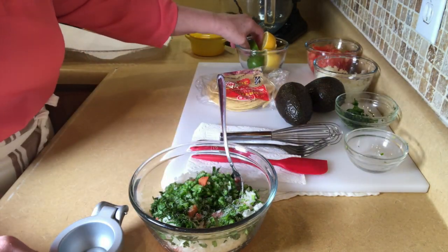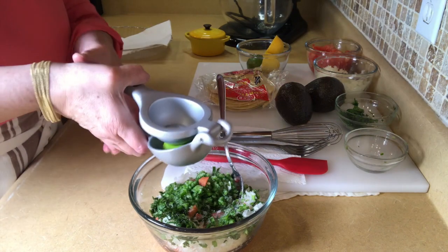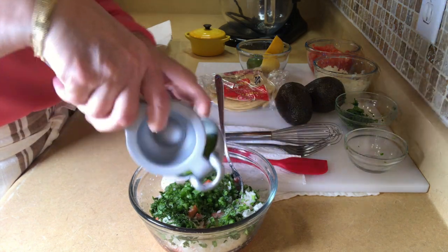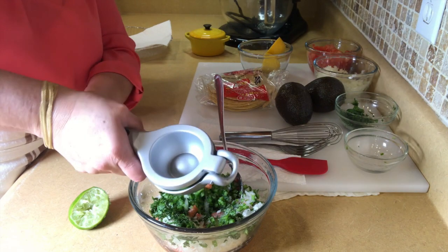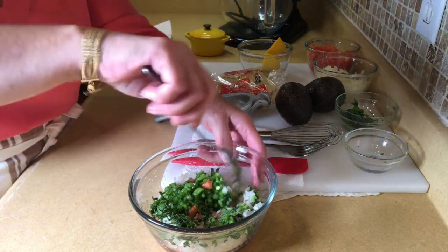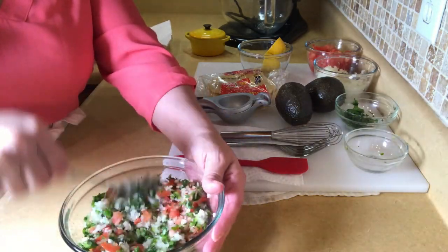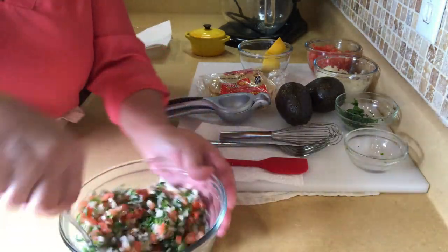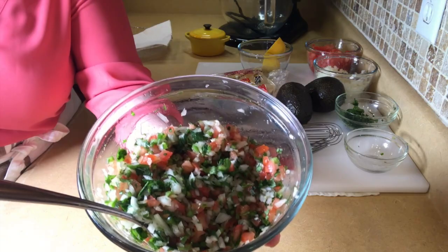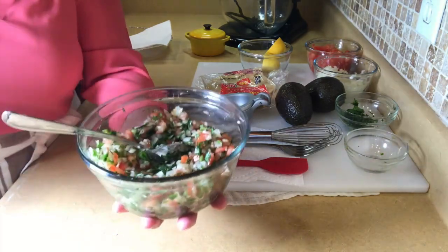Then we're going to put a little bit of salt, adjust it to how you like it. On my pico de gallo, I personally like limes. If you don't like lime, you can put lemon. Squeeze the whole lime in there and I use the whole thing. Give it a good mix and that's all there is to this. Make this in the morning, cover it with some saran wrap and everything will be ready. Hopefully you can see the colors — I wish you could smell this, it smells delicious.